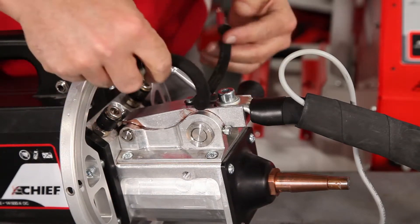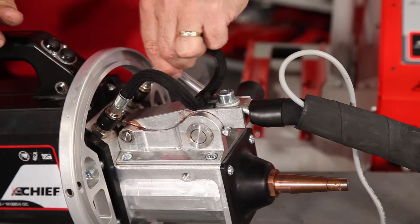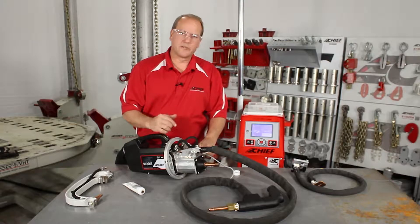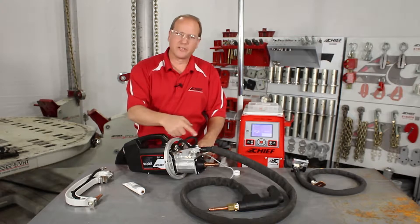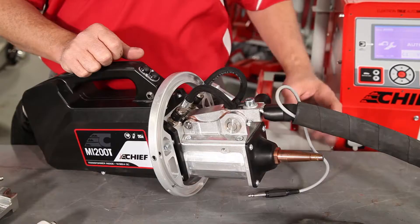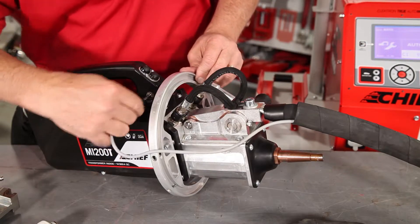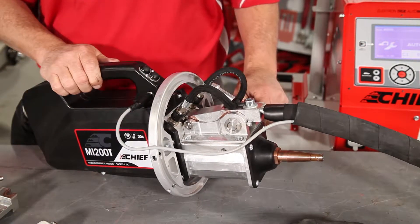Next, attach the fluid lines. During the welding process, this prevents any fluid from leaking out — it just circulates back through. Next, we're going to connect the single side gun sensor into the side next to the triggers.